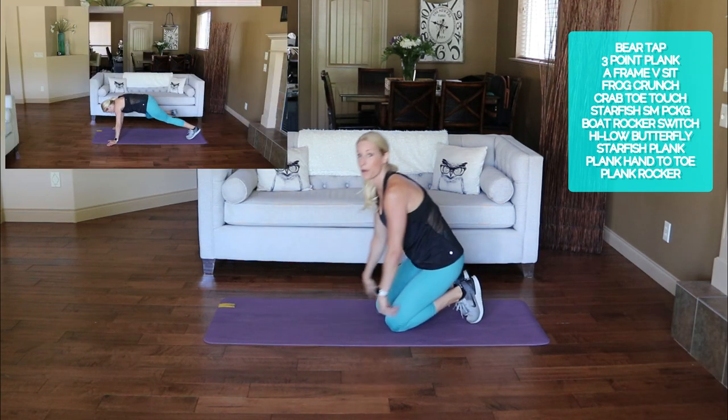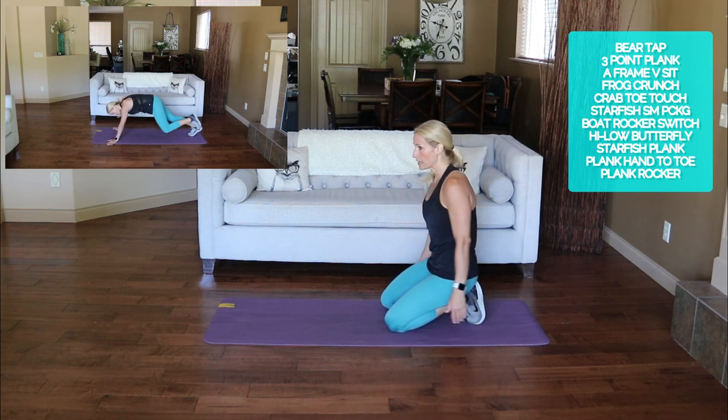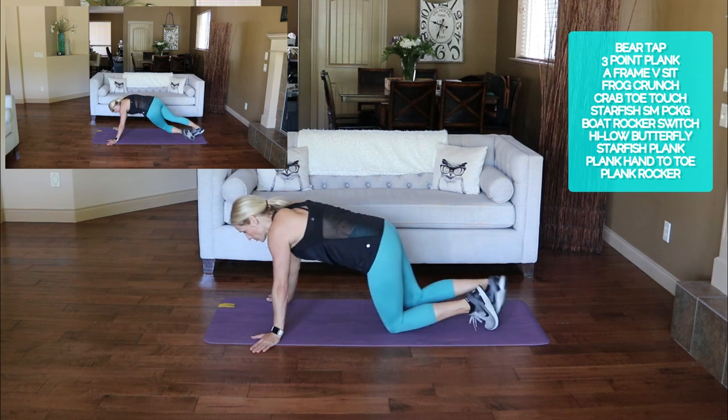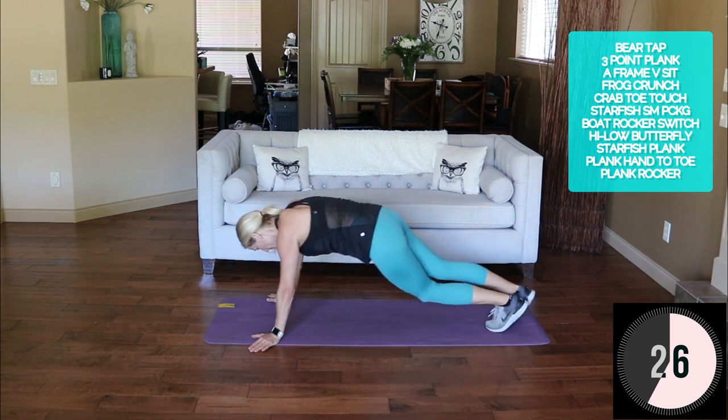Stay down here for that three-point plank. Spider-man: straight knee, straight knee, oblique. Here we go — alternate out, and in, and across right here. Switch.